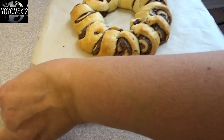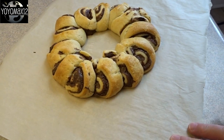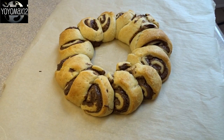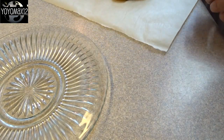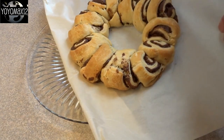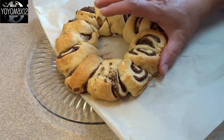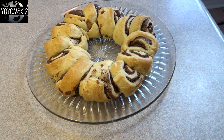Bake it at 350 degrees for about 20 minutes until it's golden brown, then slide the parchment right off the cookie sheet while the pieces are still warm. To plate it, lift the ring up, place it on top of the plate, then loosen it with a spatula and gently push it onto the plate — you can nudge it into more of a ring shape at the same time.